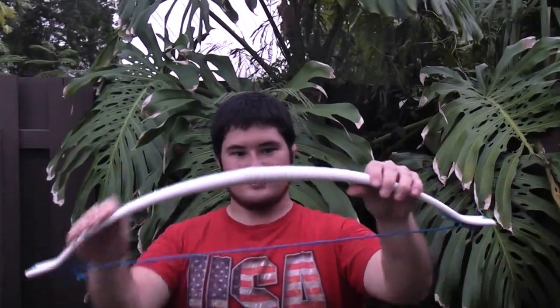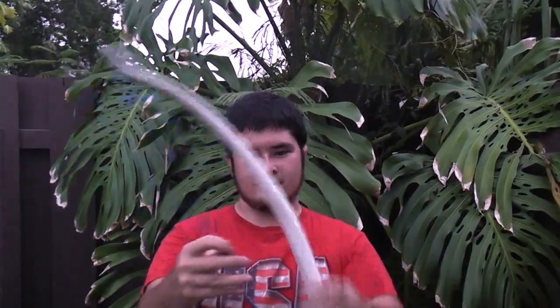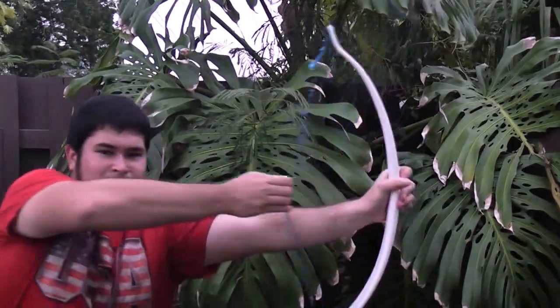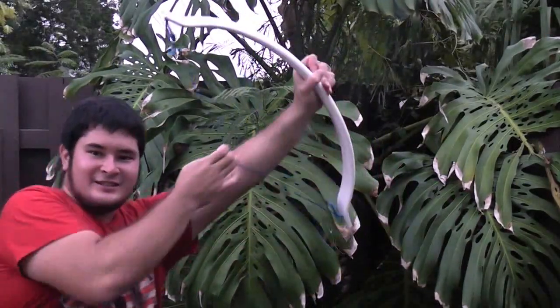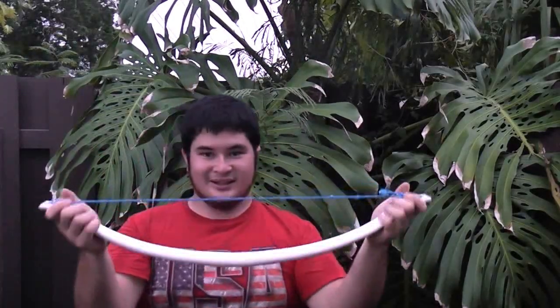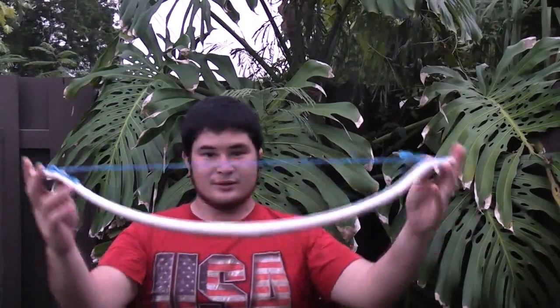It's got a nice flex to it. You can see it's not bending much in the very center. It's got a good amount of weight to it. It took a lot of effort to string this thing. So here's the prod.